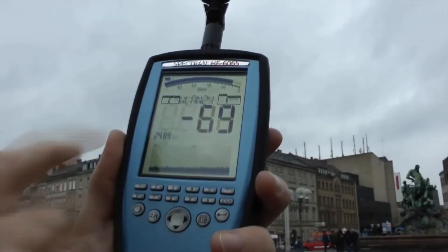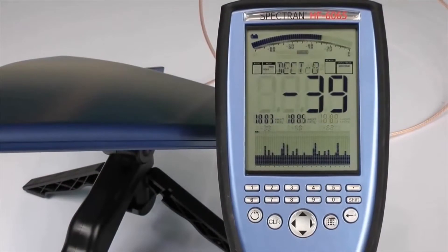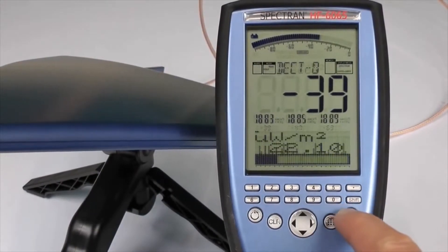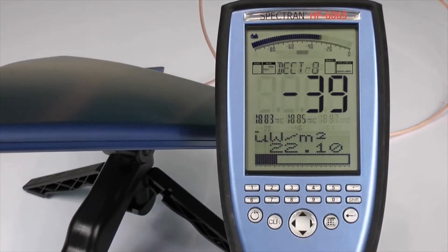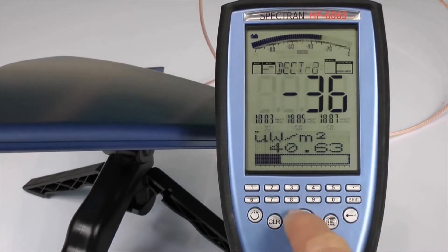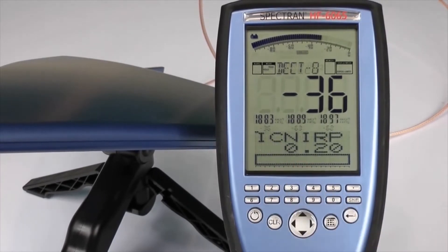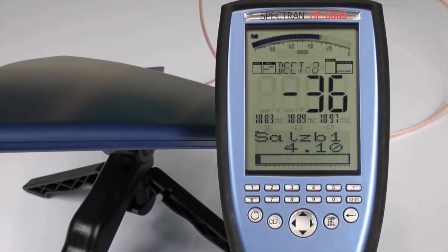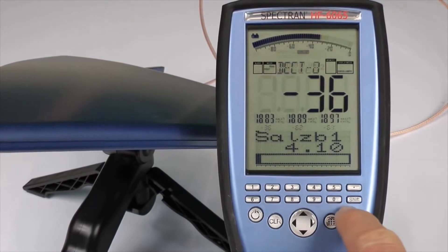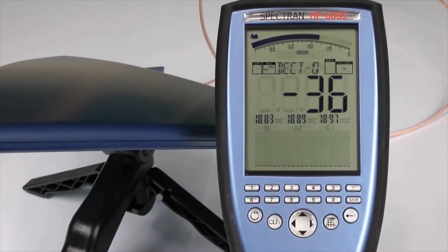With another single button push, the Spectran provides different units of measurement including real-time exposure levels. AM and FM demodulation provides acoustic signal identification.